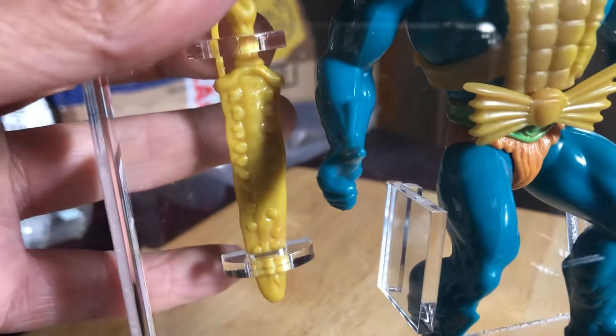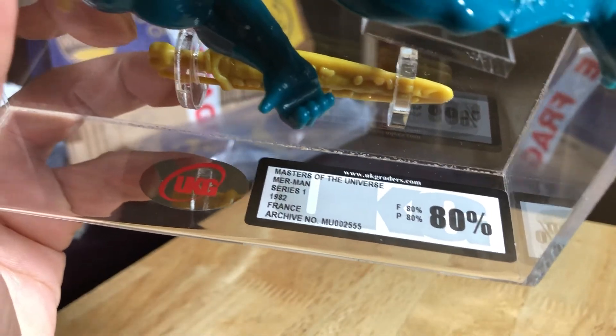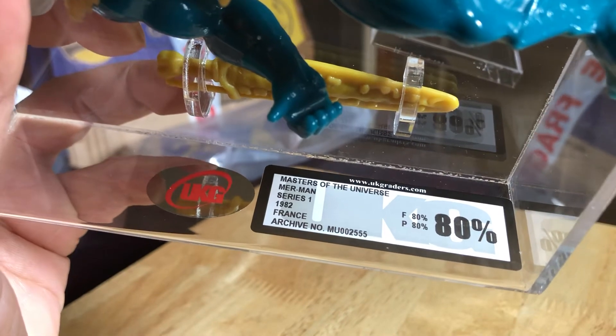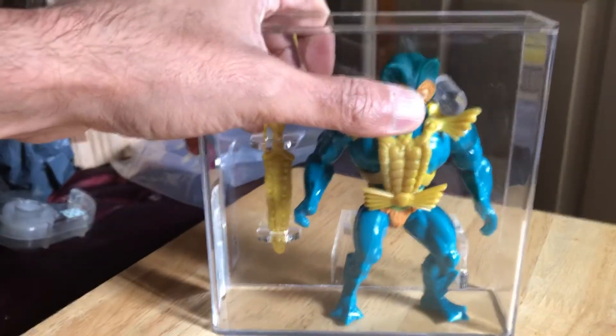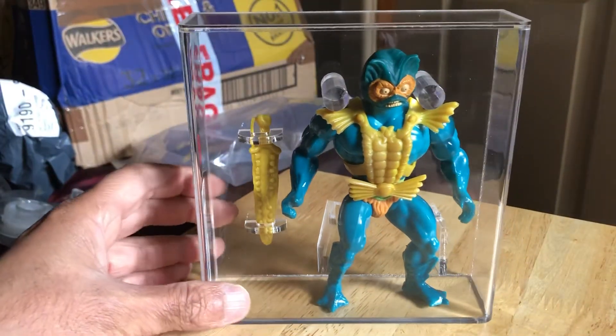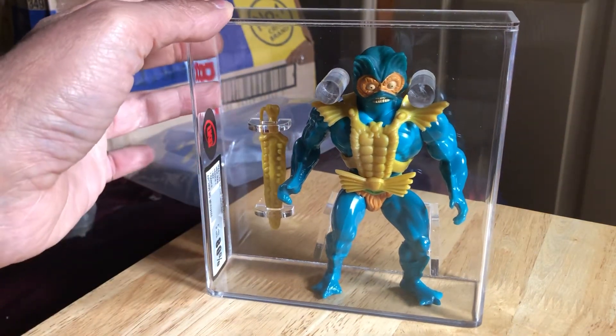There's the other side of the sword. UKG graded 80 — it says Masters of the Universe, Merman, Series 1, 1982, France. Figure and paint are both graded 80. It's a foreign variant so this one's quite prized. Looks quite nice, presents really well.